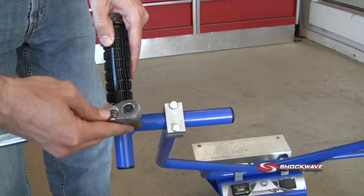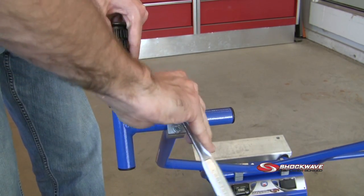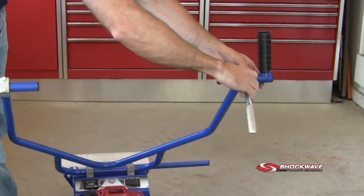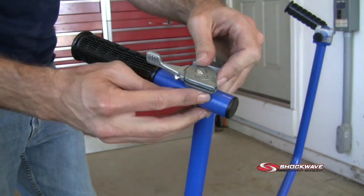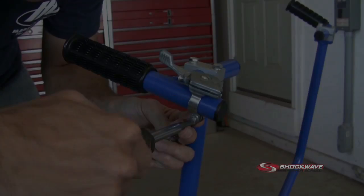Now insert the handle bar grips. Tighten using a seven-sixteenths wrench or socket. Attach the throttle lever to the grip handle. Tighten using a flat head screwdriver and five-sixteenths wrench.